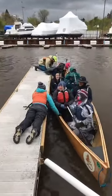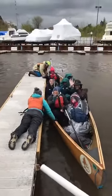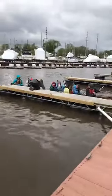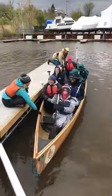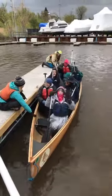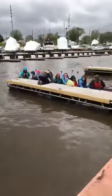Alright, you guys are live! Wave! Wave! Say hi, Facebook! Hi, Facebook! Alright, here they go!